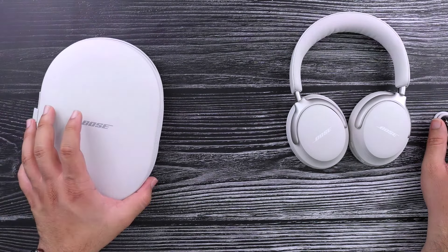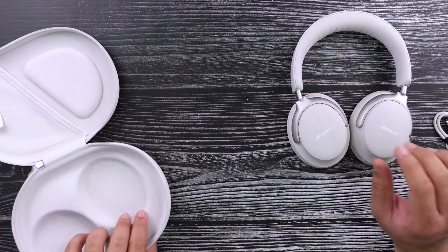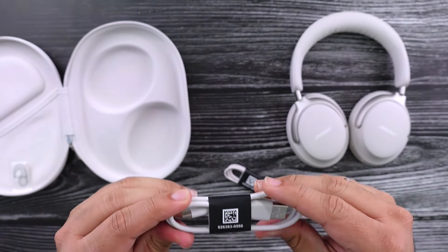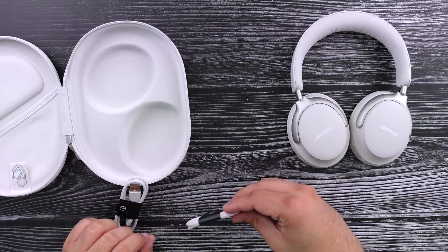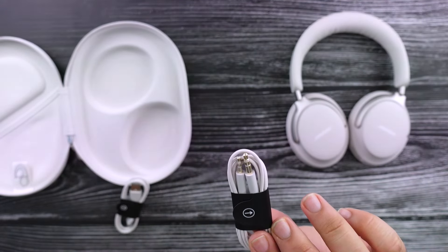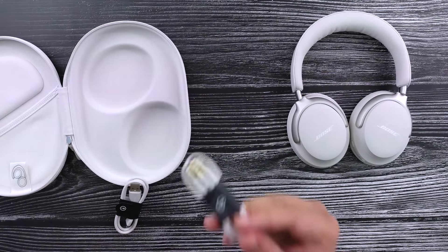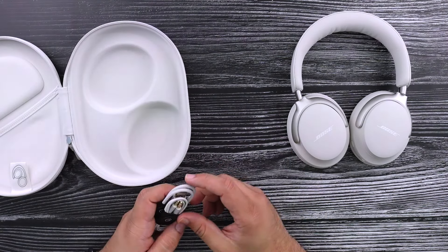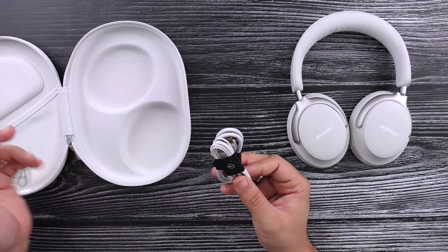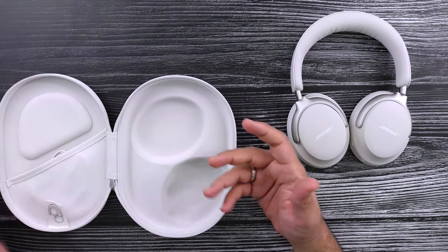It's a little bit disappointing to see that the case, while a more compact form, is also a little bit less premium looking on the inside. You've got a USB-A to USB-C cable, which seems just a very standard and actually kind of small length. And then you've got a 2.5mm to 3.5mm jack, which I don't like headphones doing this. If I lose this and want to use them wired, I have to go out and buy these — I can't just pick up any random aux cord. Just keep it standard, or don't include it at all at this point.